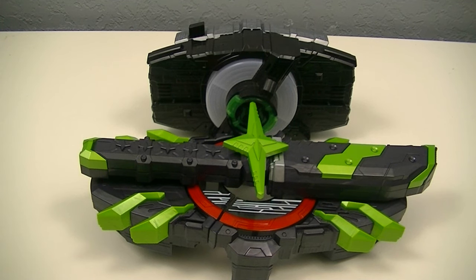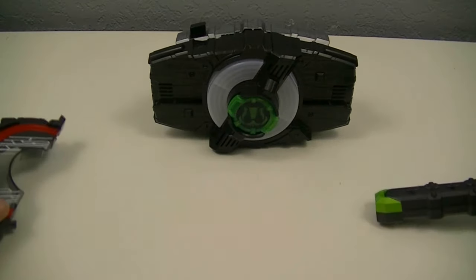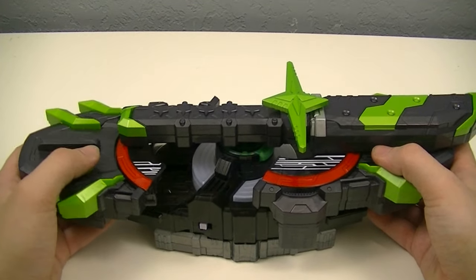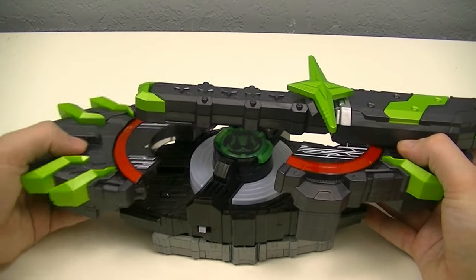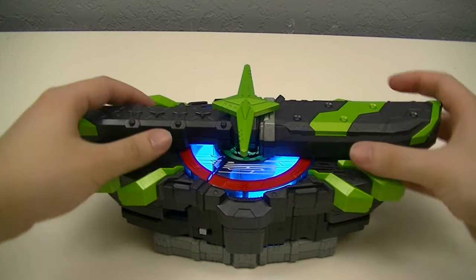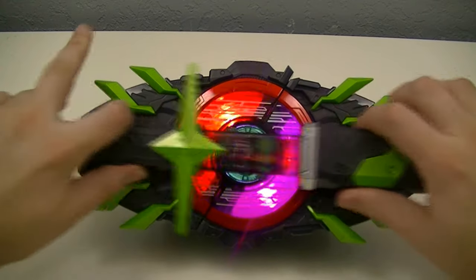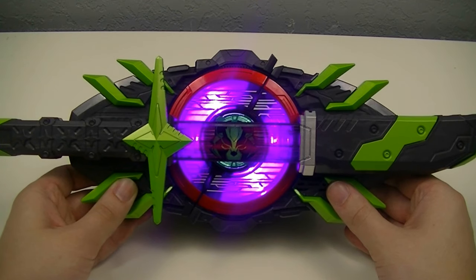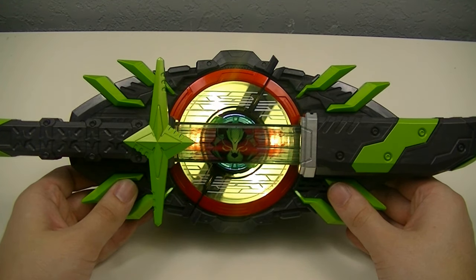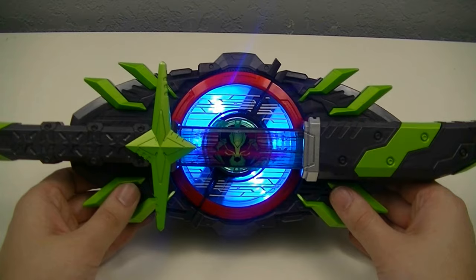Next up we'll bring in the Desired Driver and Tycoon Core ID to use with the Bujin Sword Buckle. So we'll split up the buckle, get one on each side of the Desired Driver, make sure it lines up properly, then draw the sword to transform. And then we have the transformation into Kamen Rider Tycoon Bujin Sword.